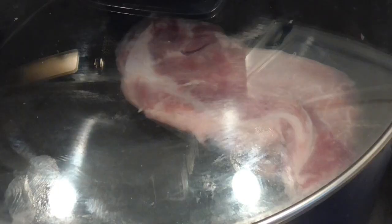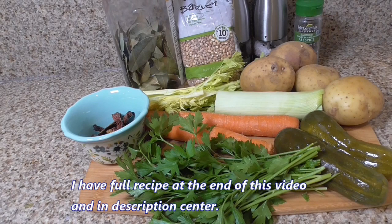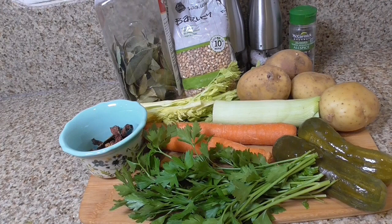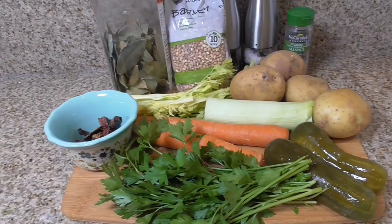I will cook meat until it is soft and tender. For Polish barley soup Krupnik we need a cup of barley, 2 carrots, 4 potatoes, 3 bay leaves, 5 allspices, 1 cup of celery, half a cup of leek, parsley, 2 dill pickles, and dry mushrooms.